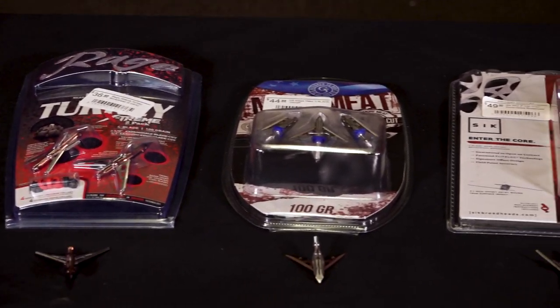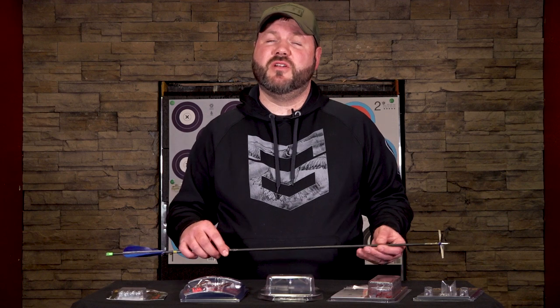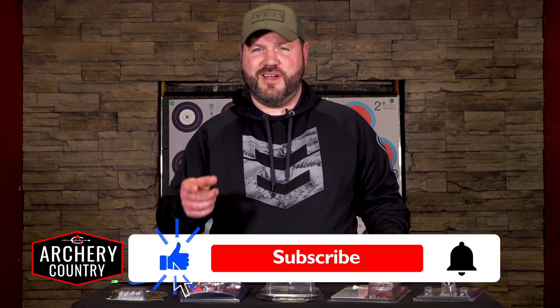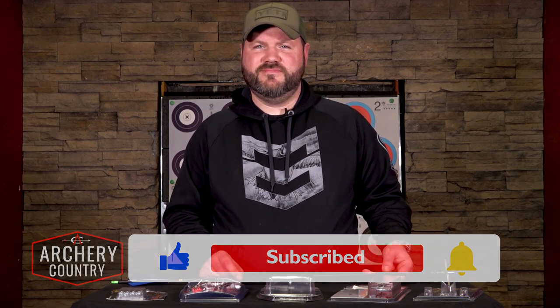The cool thing about each and every one of these broadheads is that they're available at all three of our locations, where you can actually shoot them on our range and make sure you're sighted in at a 20-yard setup. They're also available online. If you like the content you're seeing, do me a huge favor — subscribe, like this video, and ring the bell for notifications. Thank you for watching Archery Country YouTube.